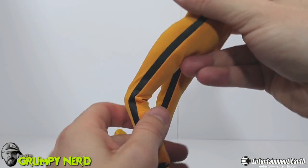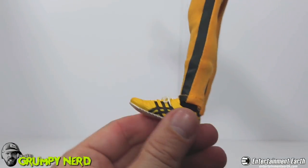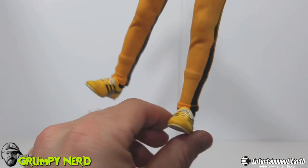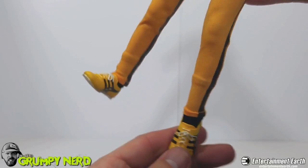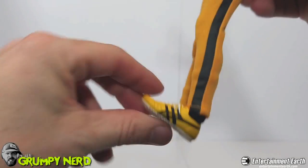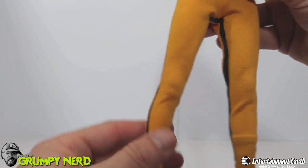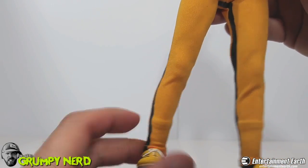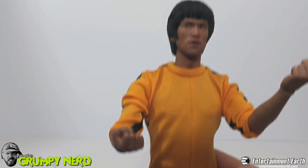Moving down to the knees and then his feet — you've got a lot of pivoting going on. You can swivel it, toes down, toes up. Very cool. The shoes feel like they're going to fall off, and you can even see his little socks underneath the pants. That's so cool. Definitely a very detailed figure that you can definitely pose a lot.